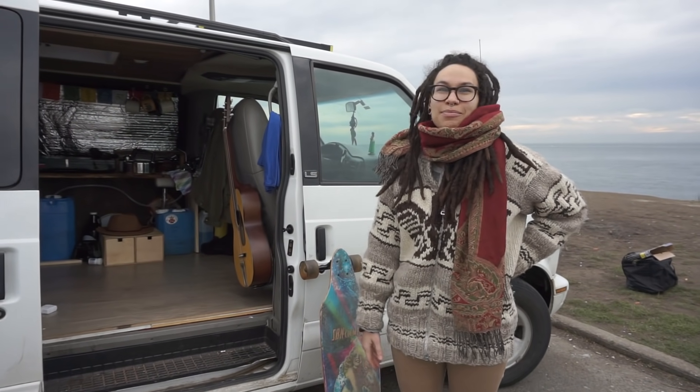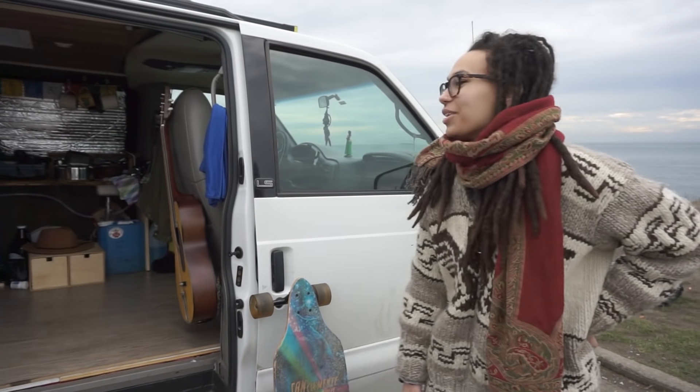Hi, I'm Alana, and this is my van, Nomal Oso. This is a 2001 Chevy Astro. This is the inside of my van.